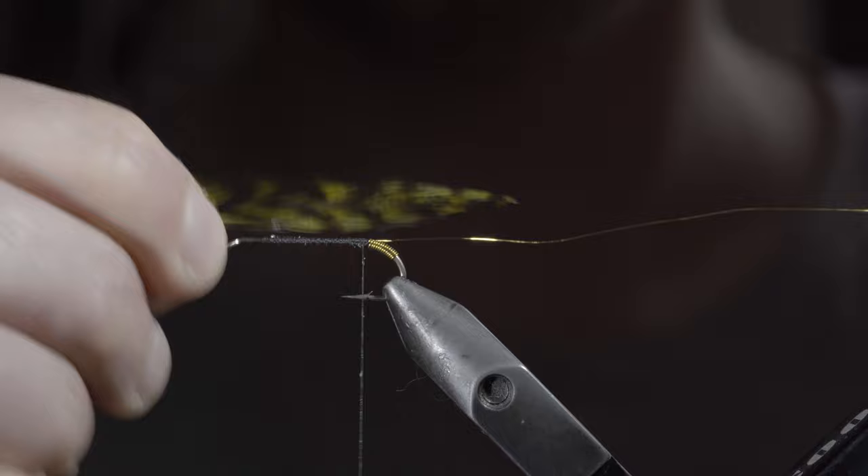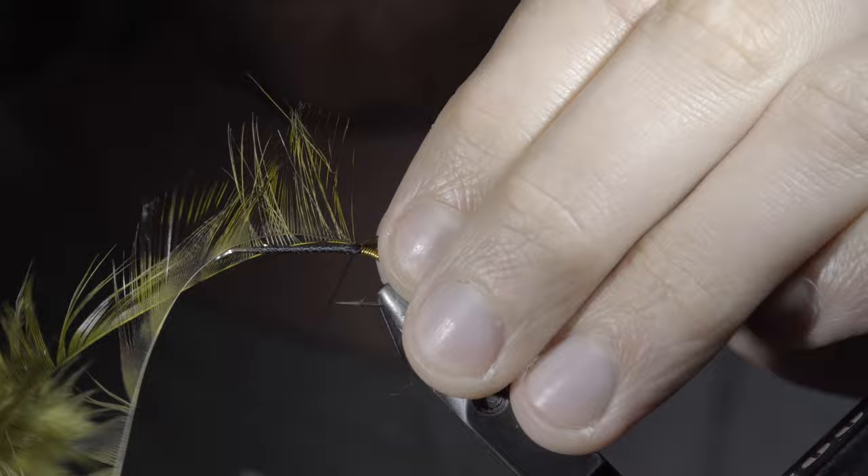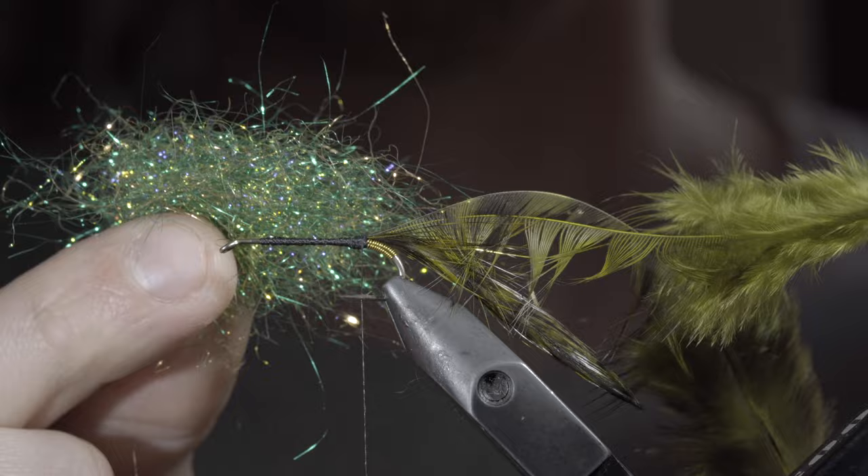We'll then select two Olive Grizzly Saddle Hackle, measure them to be about one and a half times the hook shank length, carefully stripping away one side of the remaining fibers. With this complete, we'll secure it to the back of the fly, trying to trap as few fibers as possible, folding the remaining fibers over and securing them in the opposite direction.